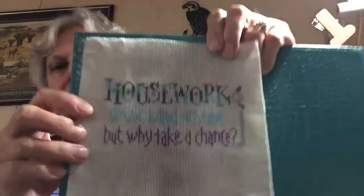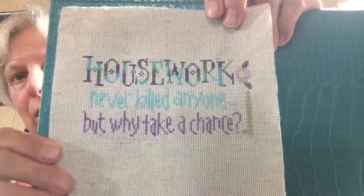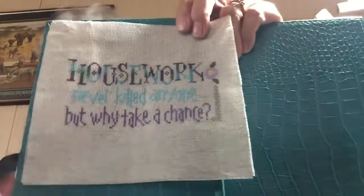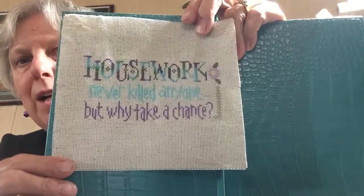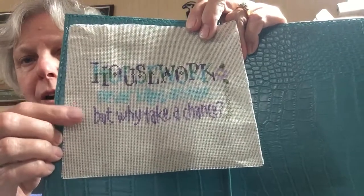The next pattern is a Lizzie Kate — 'Housework Never Killed Anyone But Why Take a Chance.' The top color for 'housework' was a Threadworks thread, and then I just picked two other DMC colors that kind of went with it for the two rows of words there, but I really like how it turned out.